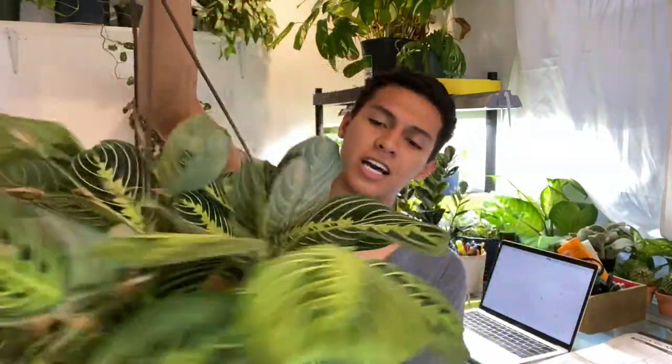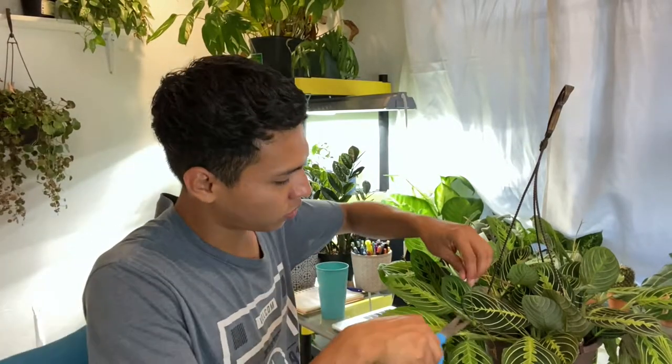Alright, let's get into the plant maintenance. We're going to start with my boyfriend's lemon maranta, which is beautiful. It is huge — we got it at Home Depot for $16.98, not including tax, but it's still a very good deal because it's humongous. So we're just going to trim off the old flowers because it has already bloomed.